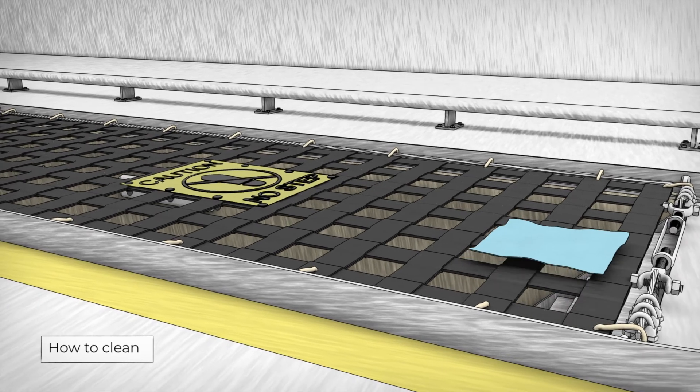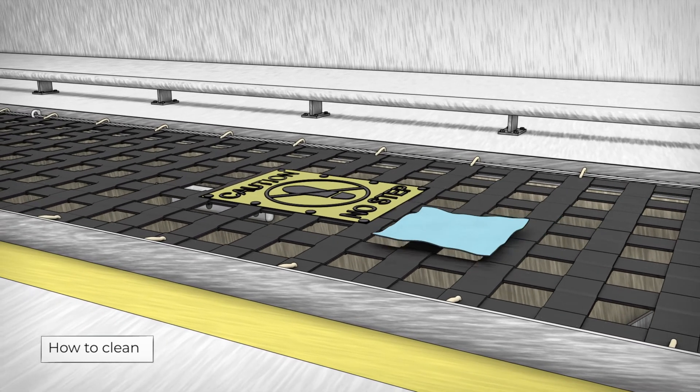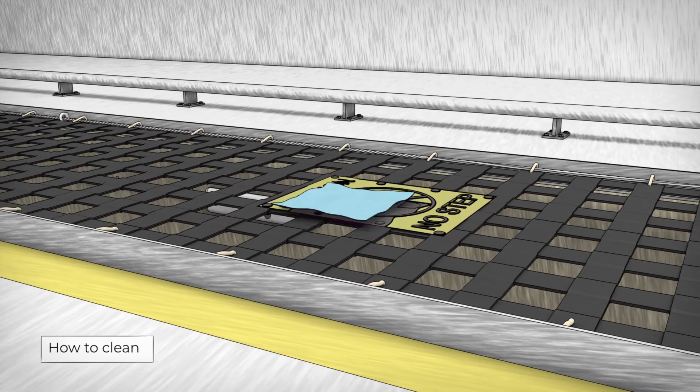With a clean shop towel, use mild detergent and warm water to clean off your cover. Use a dry, clean towel to pat dry.